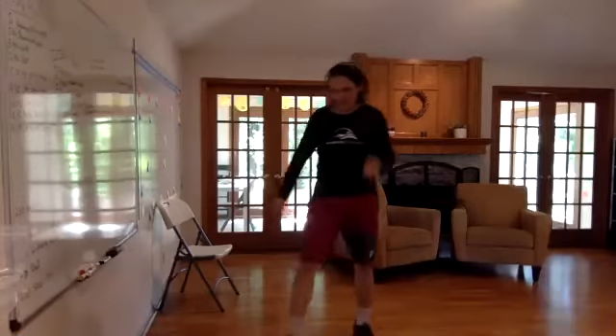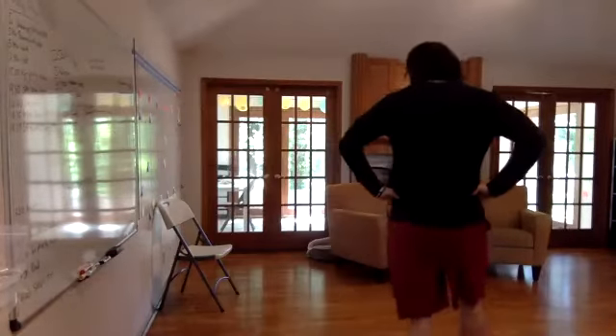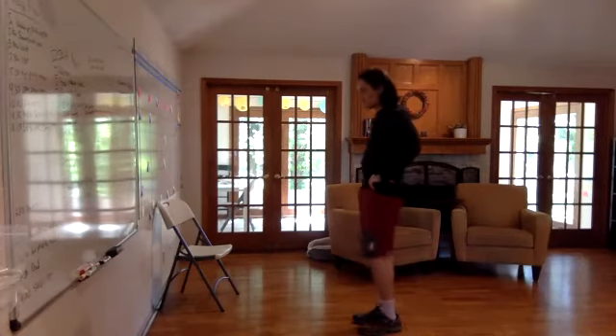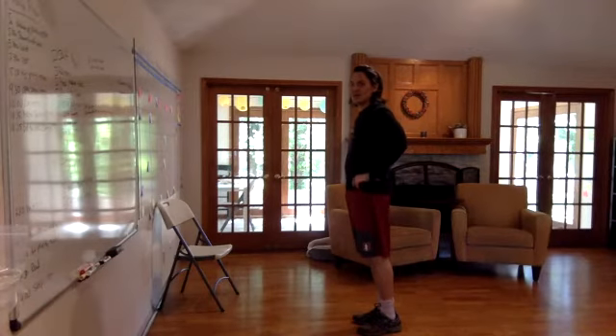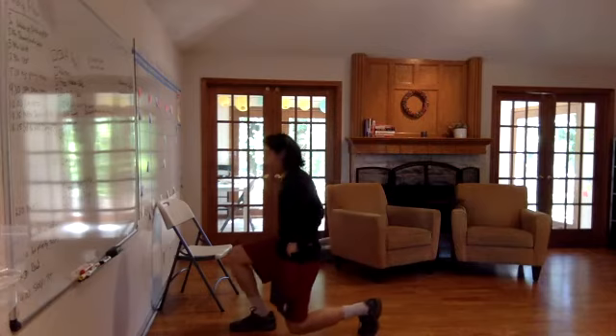Nice! Next exercise: front lunges. Three, two, one. Go! If you can't do it, try bending less with the legs.